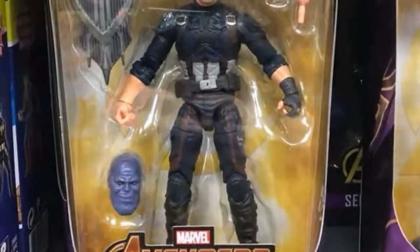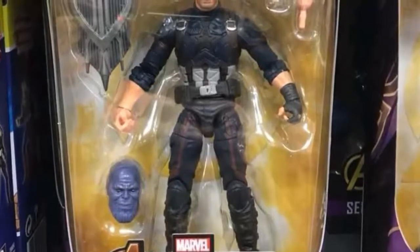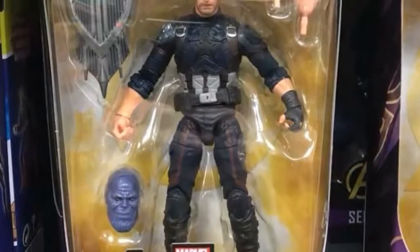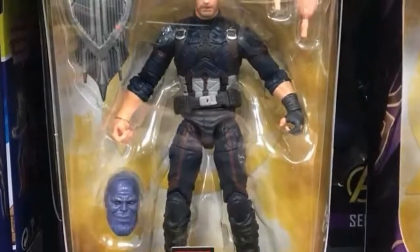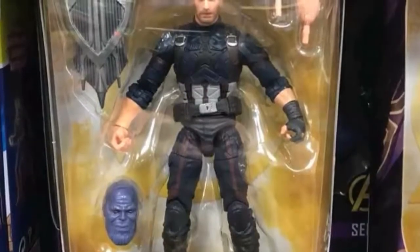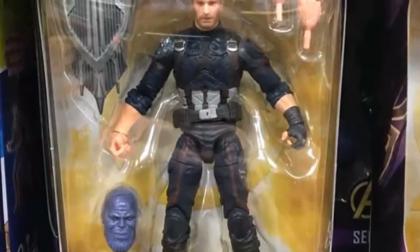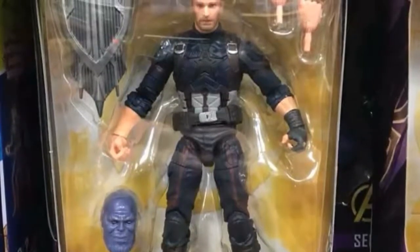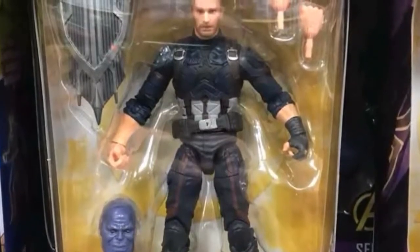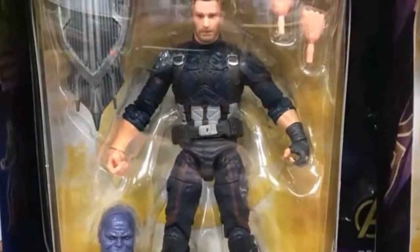The other figure I'm looking at is the Infinity War Captain America, and it's Chris Evans. I don't know what Hasbro's problem is — they just cannot get Chris Evans' face looking right. I've seen a lot of zoom-ins on this figure but there's just something about that face. Come on Hasbro, get with the program. You've done so many good face sculpts with the print technology, so why is Chris Evans still so hard to get?